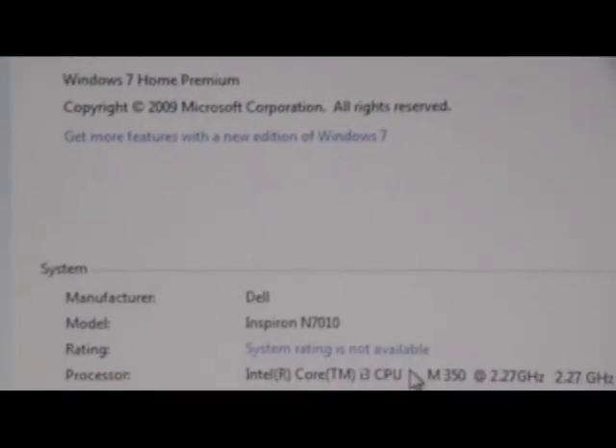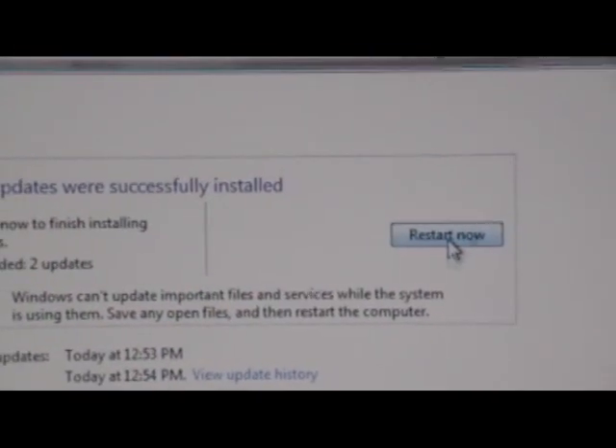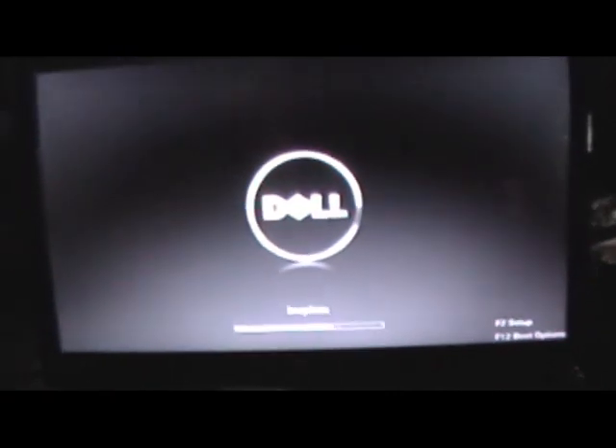So that's about it. Not really much more to say about this computer. It's got Windows 7 Home Premium. It's a speed demon. This computer right here is probably the best computer I've ever owned. I've got a long life ahead of me, so I don't know if it'll be the best I'll ever own, but this bad boy is not your average laptop.